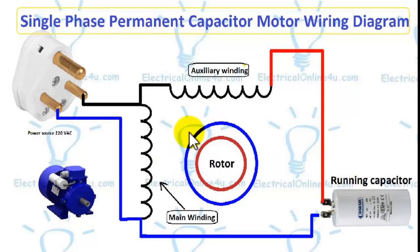In my last video I explained the single-phase capacitor start motor with centrifugal switch, in which the capacitor does not work permanently. This simple and easy diagram is about the single-phase permanent capacitor motor. That's all — thanks for watching, and please subscribe to our YouTube channel. Goodbye.